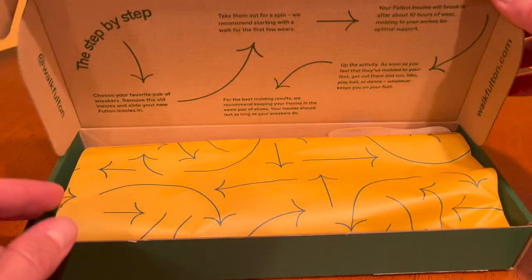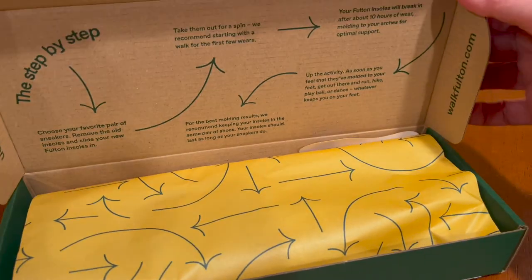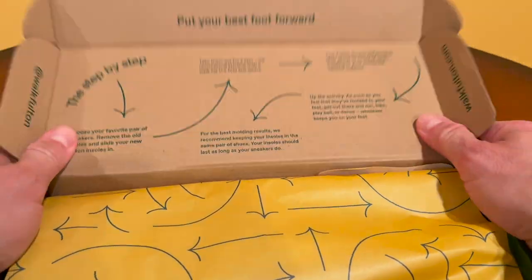When you get your inserts, the only instructions you get are the ones that come on the inside lid of the box, and they tell you how to break in the insert and how to use it. You've got to wear them for a good 10 hours or so before you start to feel the impregnation of your foot on the cork lining.